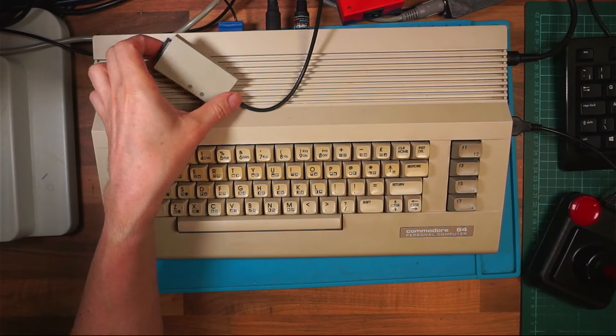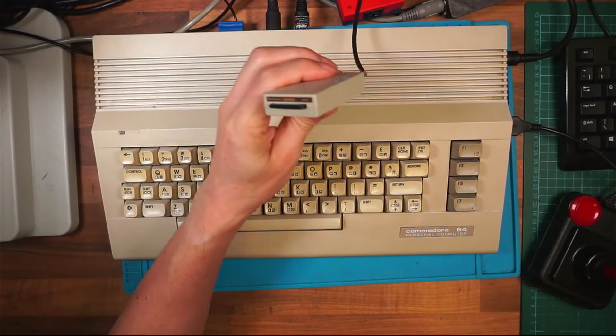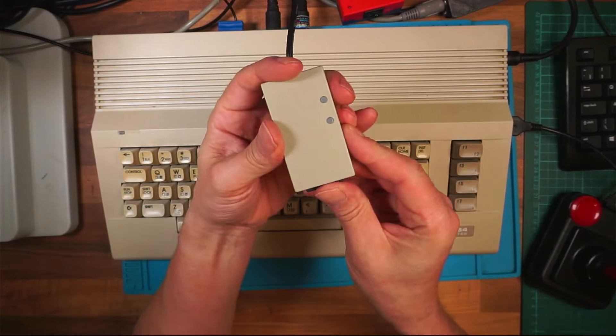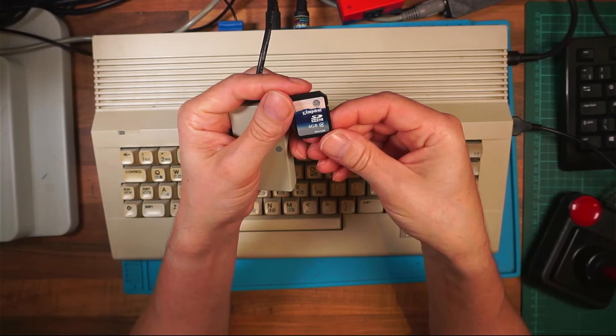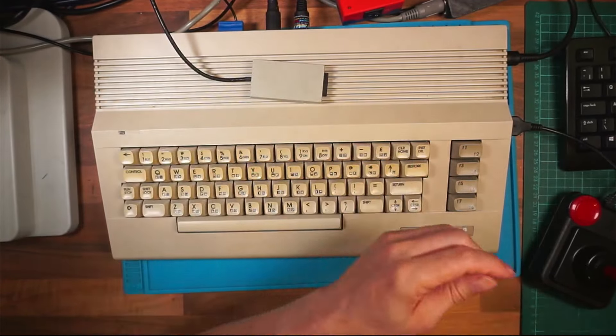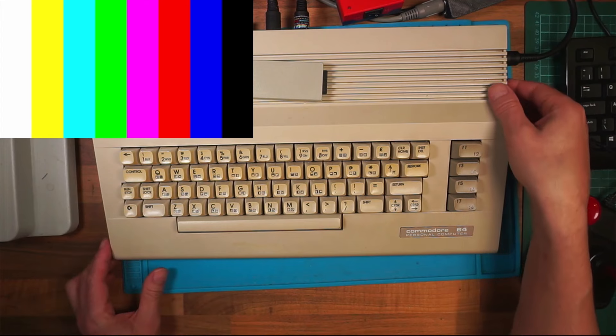The Commodore 64 is back together and I've hooked up this little gadget. We're going to see if there's anything on this card - this is a four gigabyte Kingston card. It goes in there, and it was VHF Gamer who said it's load asterisk comma eight comma one. So we'll give that a shot and switch on.